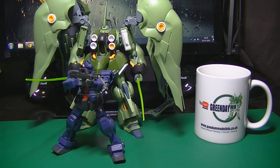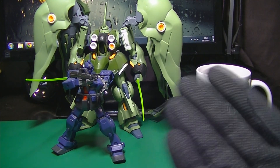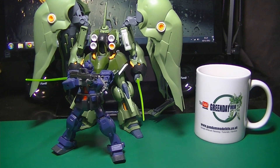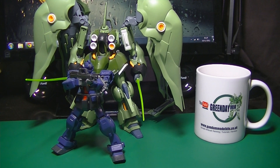Hi everyone and thanks for tuning in for what is now part five of my Gunpla practical series. Last time I was talking about how I go about building my kits before painting and the reasons for doing so. I said I would show you the best way to disassemble these kits, so if you don't know what I'm talking about, please have a look at the previous parts — links are in the description, or check my website gundammodelkits.co.uk.